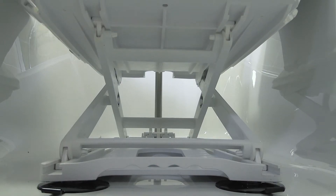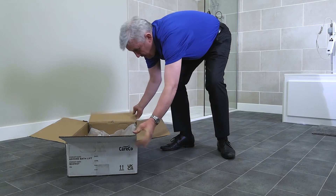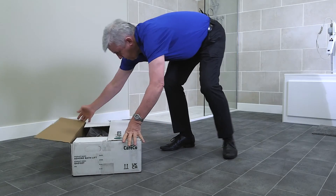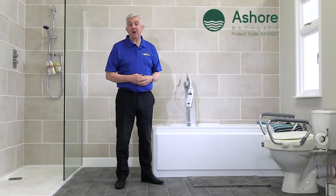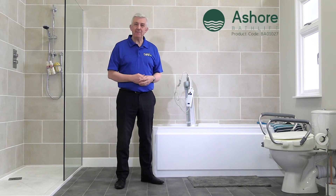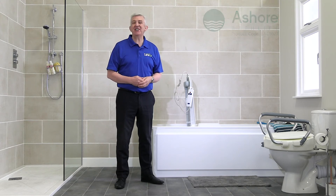Your Assure Bath Lift should now be fully assembled and ready for use. Please keep hold of the box and any packaging just in case you wish to return the item. For more information about the Assure Bath Lift or its assembly, simply visit careco.co.uk, pop into one of our showrooms or give us a call. Thanks for watching, take care.